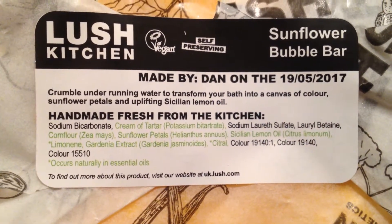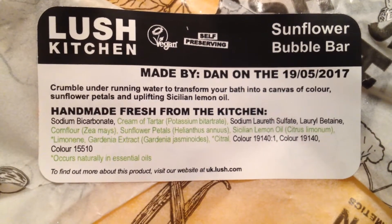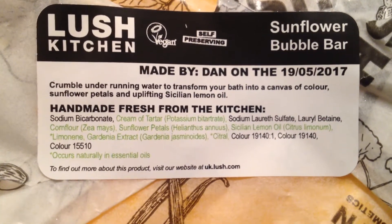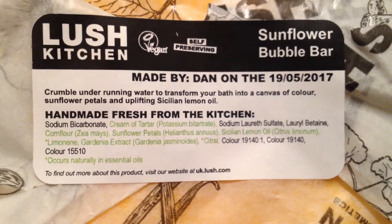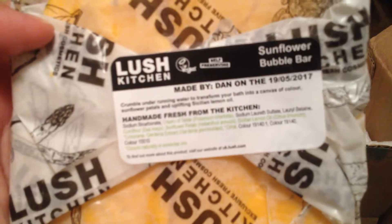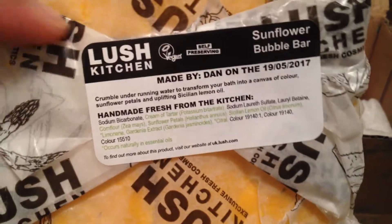This has Cream of Tartar, Cornflower, Sunflower Petals, Sicilian Lemon Oil, and Gardenia Extract. It has a great, wonderful lemony scent — it's so uplifting and bright. I'm so glad that I got two of them. I think I'll be able to get about four baths out of this; I don't want to stretch it to six or eight like some people.